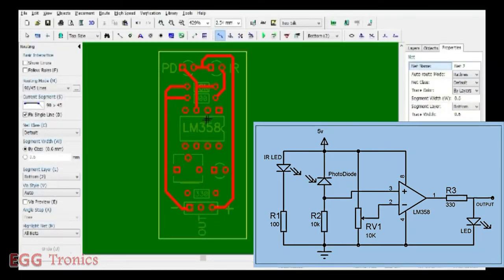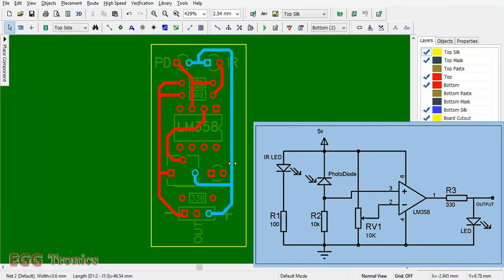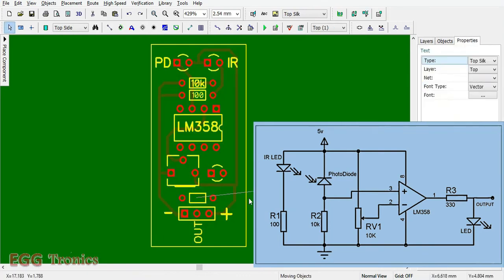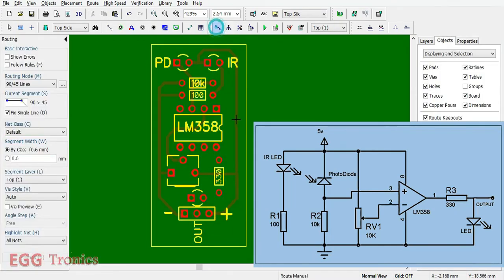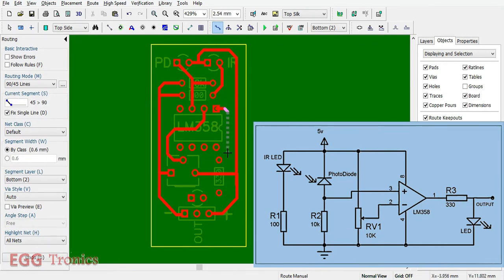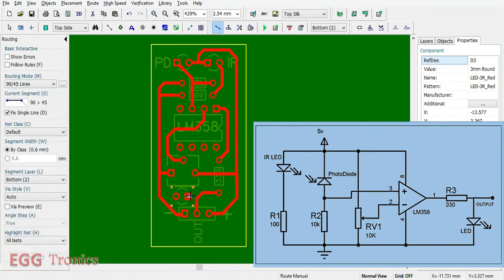Next, we connect pin number 2 to the center of the potentiometer. One end of the potentiometer goes to +5 volt and the other end goes to ground. Pin number 1 goes through a 330 ohm resistor to the output pin — we need to move this resistor into position. Let's connect pin 1 to the 330 ohm resistor, and the other end of the 330 ohm resistor to the output pin. The LED is connected between the output pin and ground.